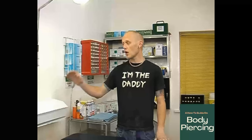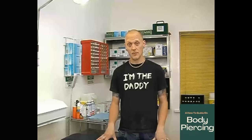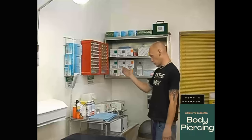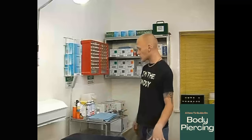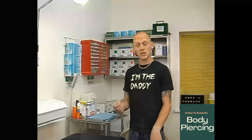Just to give you a nice guideline around the studio: you're going to be looking at your bench. You've got gloves on both sides because at some stage you might have to be working on the other side of the bed. You've got all your jewellery, all your forceps, all your needles already pre-packed, your sharps box, and anaesthetics if you choose to use those products.